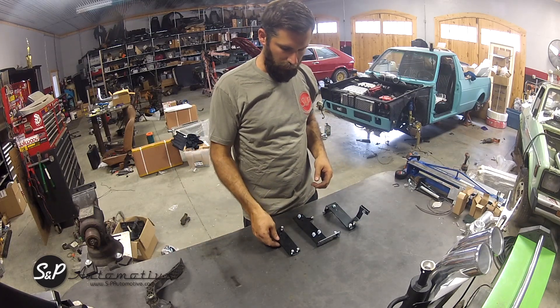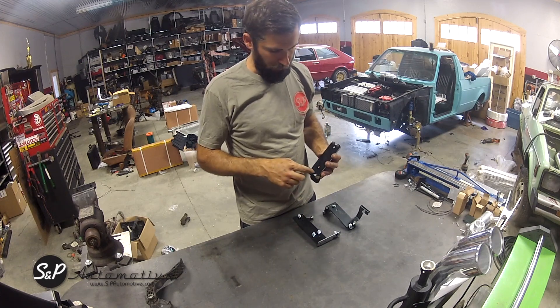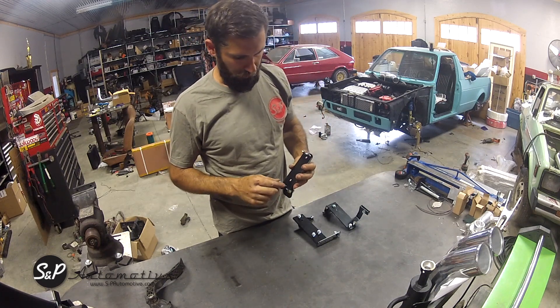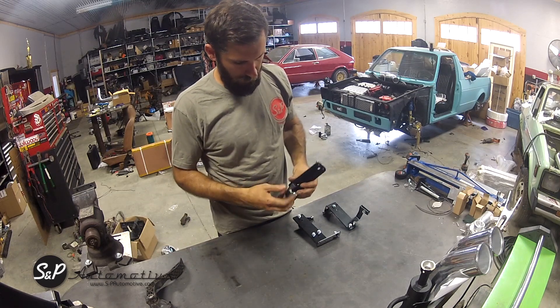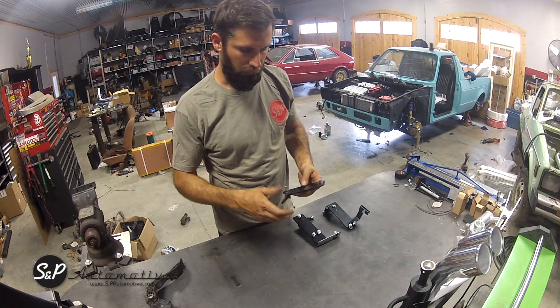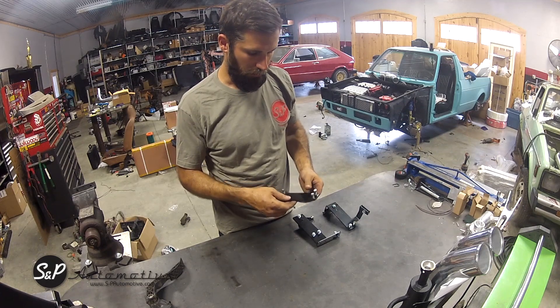We'll start with the Mark 1. It's a real simple pedal. It's drilled for both styles of Mark 4 pedals that you'll find. It bolts through onto the tabs on the floor of the Mark 1 where the original pivot was. We'll show you how to install that here in just a minute.